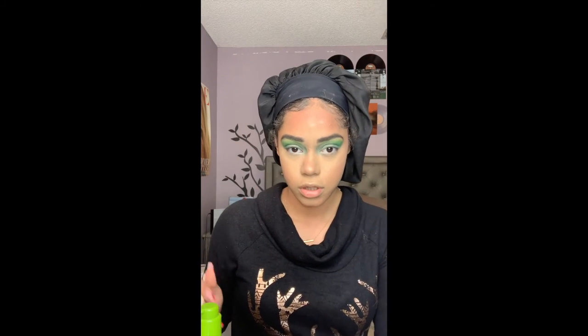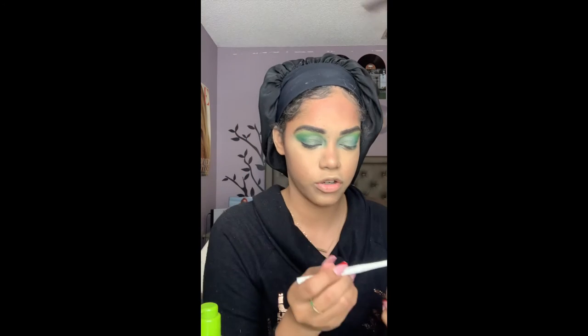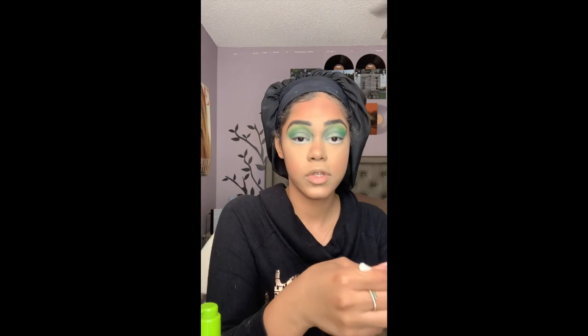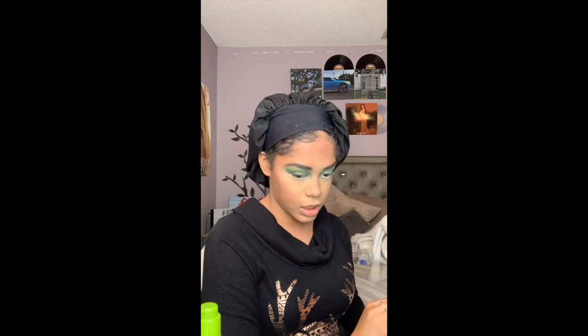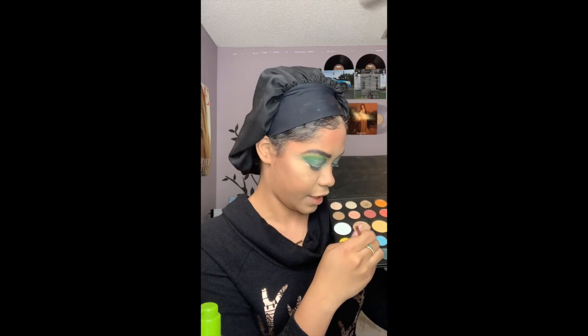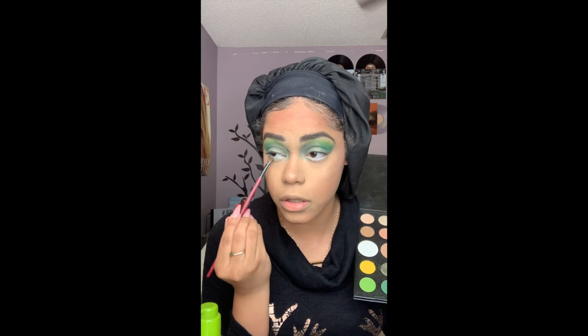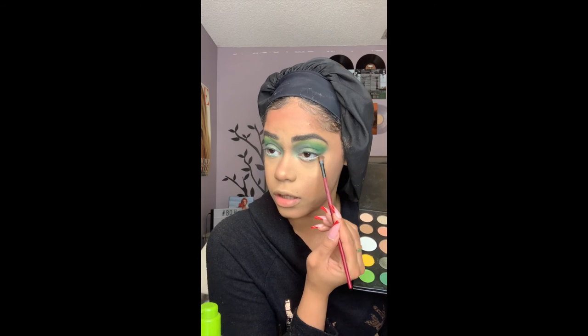I'm gonna take my NYX white eyeliner and put that in my waterline. Going back into the James Charles palette, I'm taking the shade Daddy — the deep green — with a little fluffy brush and dragging it across the lower lash line. I love that with the white, I love that combination.